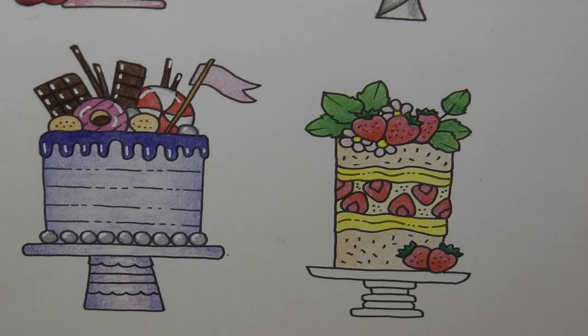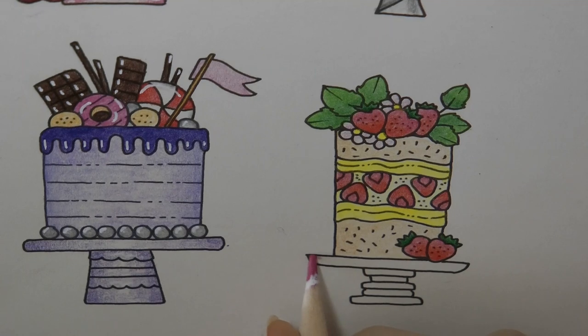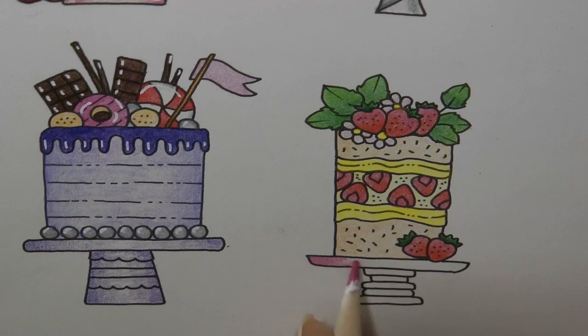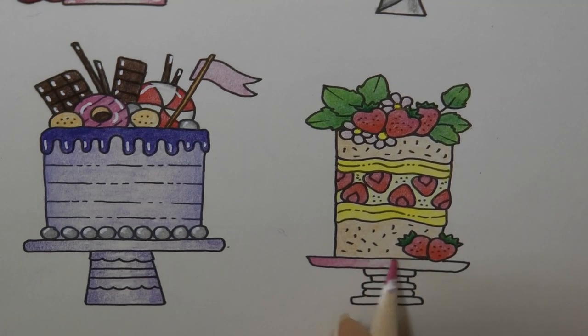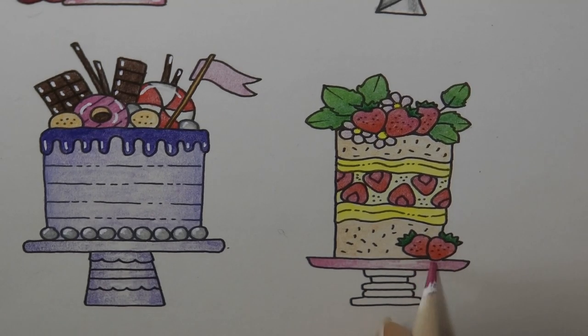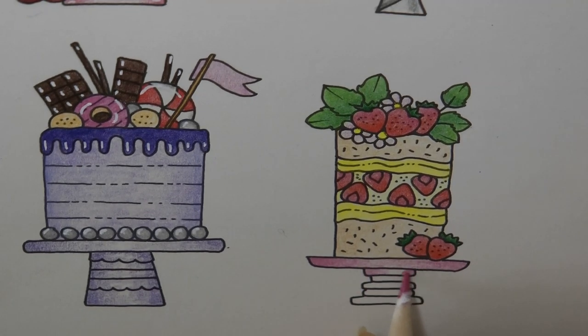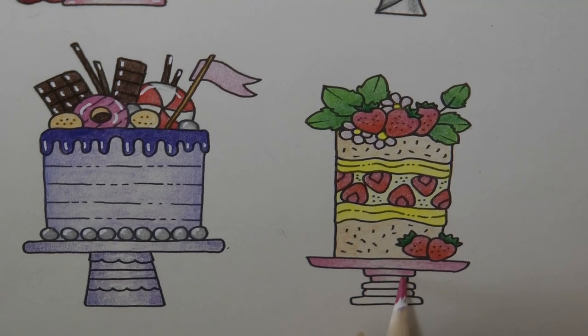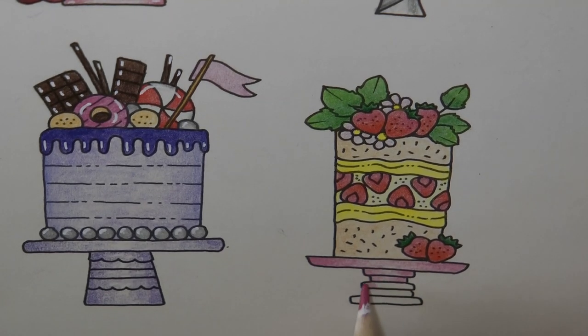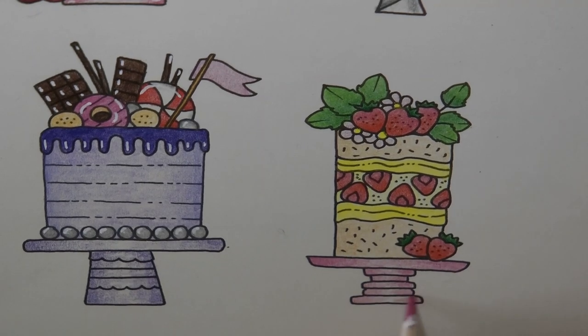Now we have the cake stand and I'm gonna use the same pink so we've got some consistency. I'm gonna do it quite dark though — this is a china cake stand, but it's gonna be lighter in the middle where there's a bit of shine on the china that catches the light. And all the layers are gonna be the same. This base would probably be round anyway so it needs to be dark on the edges.